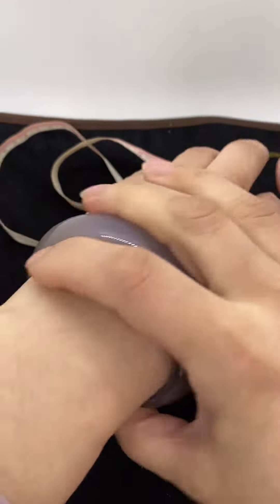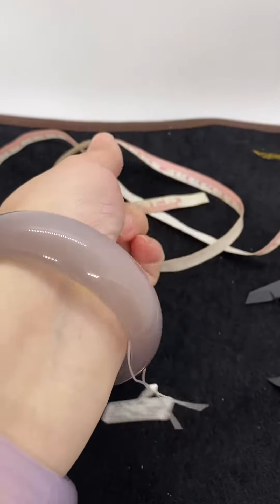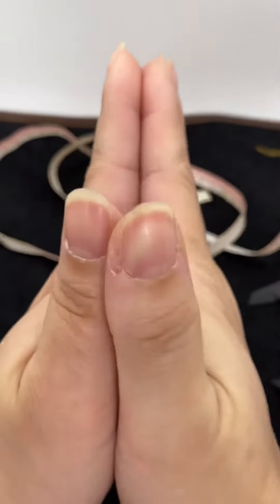I need to put soap to take it off too. So now you know how to measure your bangle size. Okay, see you!